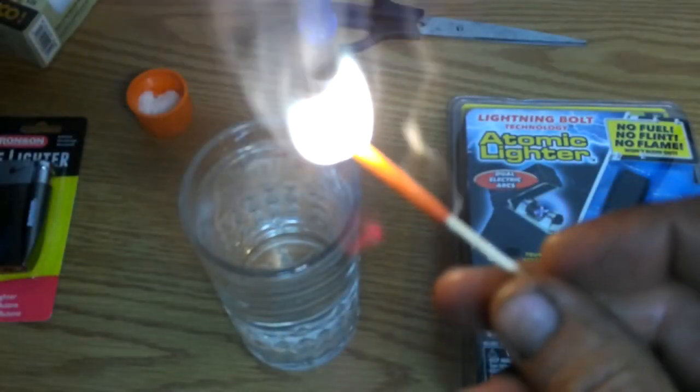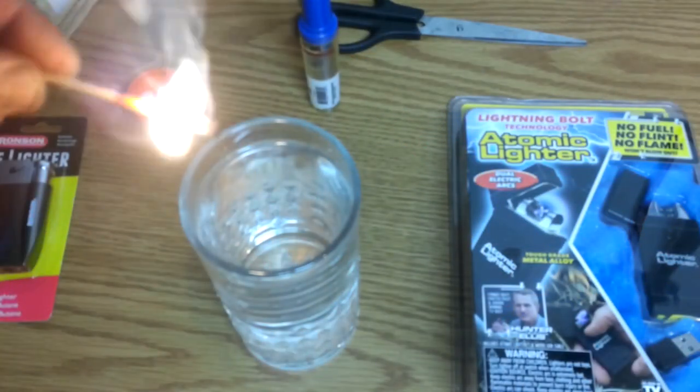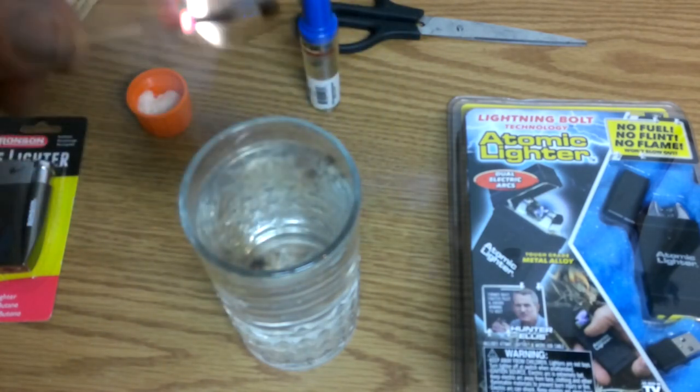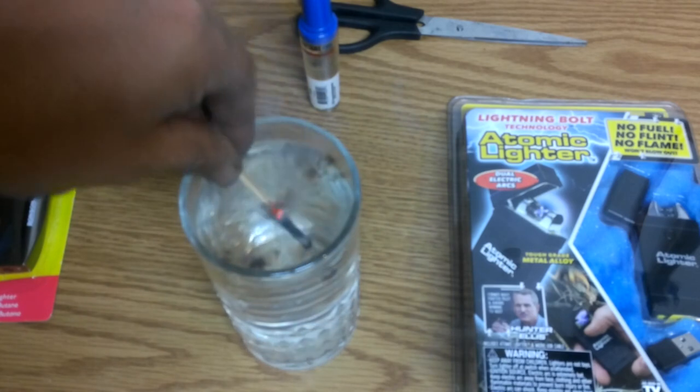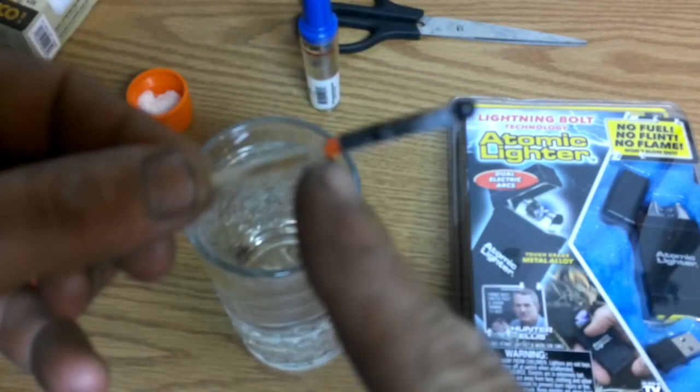Let's strike it. Okay, very nice. The head burns. Now let's take it and stick it in the water. No burning — it went out, but it burned while in the water for a moment.